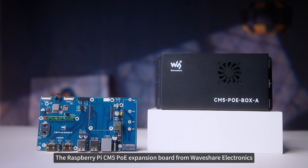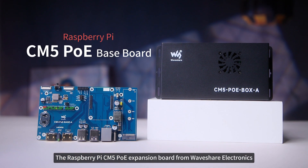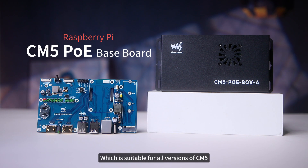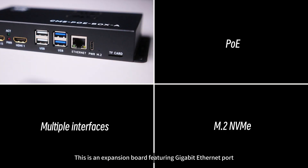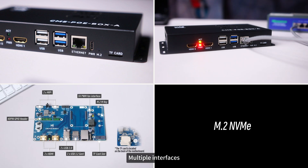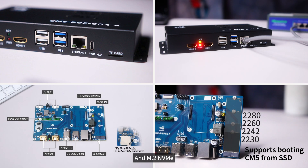Here we proudly introduce the Raspberry Pi CM5 PoE expansion board from Waveshare Electronics, which is suitable for all versions of CM5. This is an expansion board featuring a Gigabit Ethernet port, PoE power supply, multiple interfaces, and M.2 NVMe.